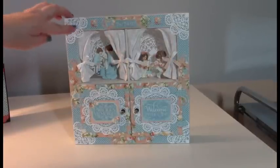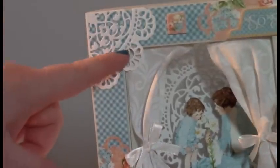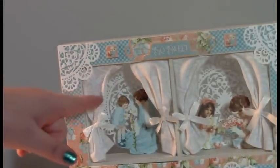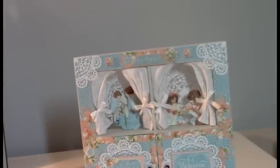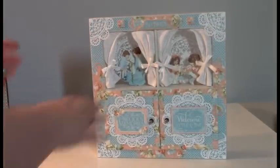Now you see I decorated the corners — this is actually the doily die right here. I just cut it up and it makes this really cute corner piece. I have the dies in the back of the windows also. Now the curtains are fabric — I had my sister-in-law make those for me because I can't sew. I hope that's straight. And then the doors open.